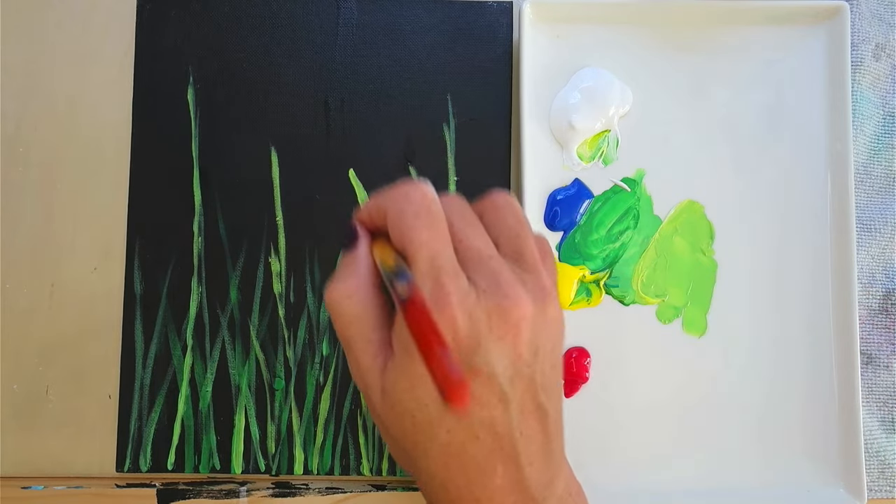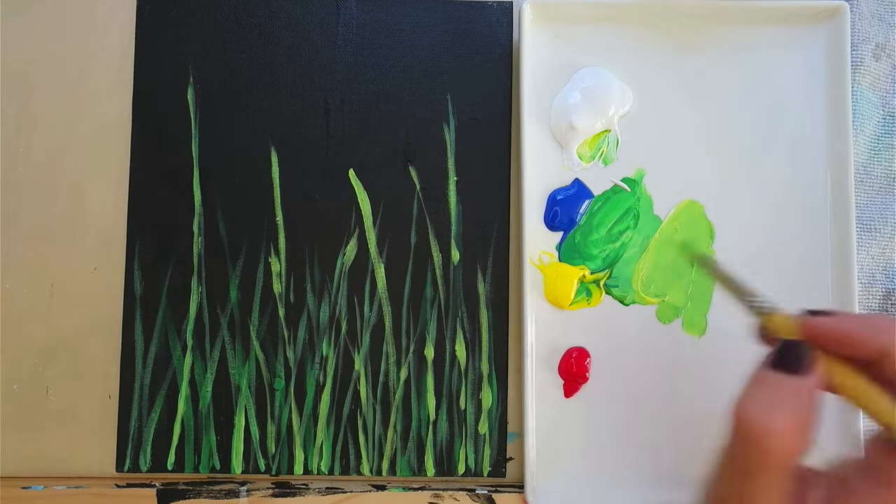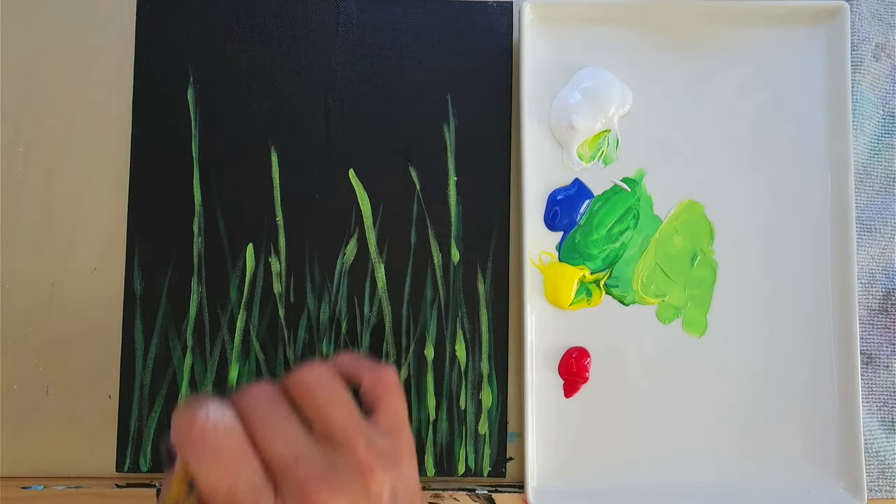You can pull down from the top down or up — however you want to do it really. I do a combination.